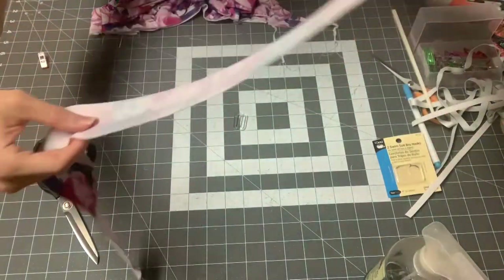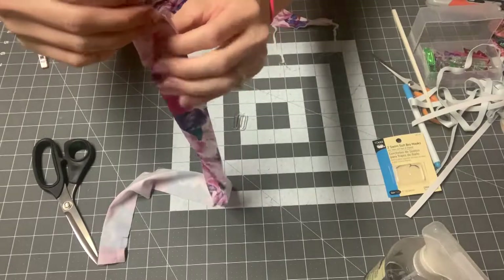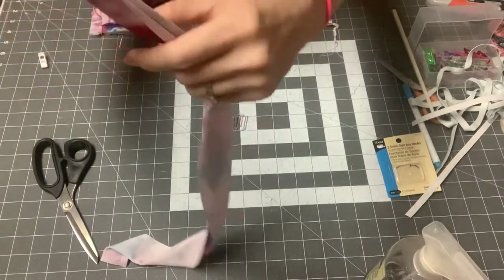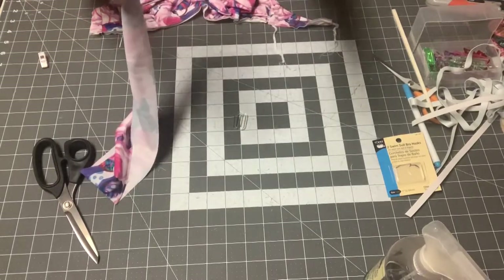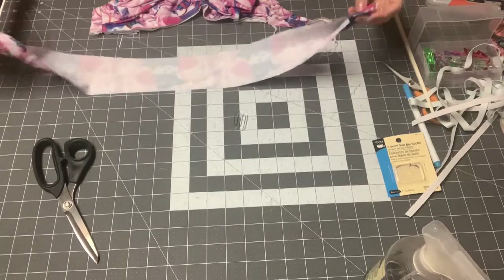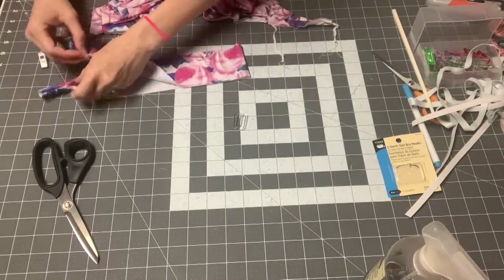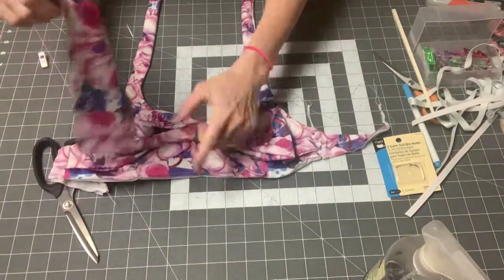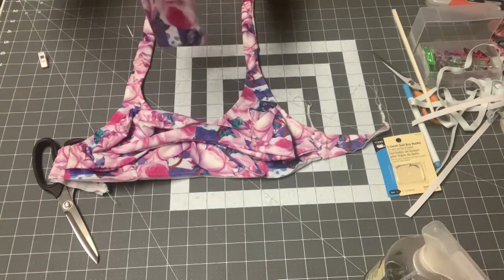Turn the band right side out — because you made that clip, both ends will open up like this so you can attach from this point to the same point on the other end to the bottom of your swim top. Push the seam allowance out. Mark the center of your band so it's easier to know how far to stretch, and line that up with the bottom of your top. Apply the band right sides together with your top just like normal.